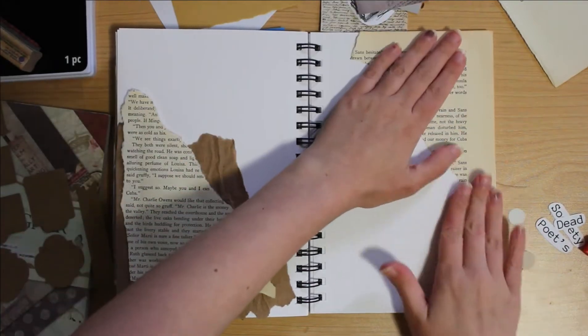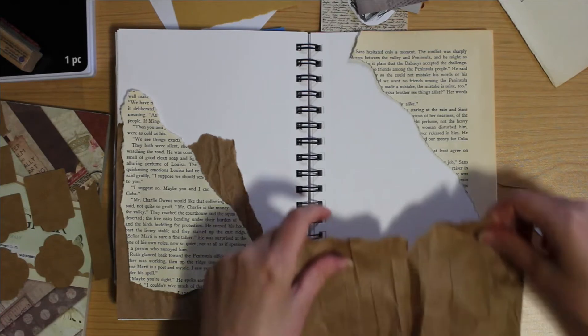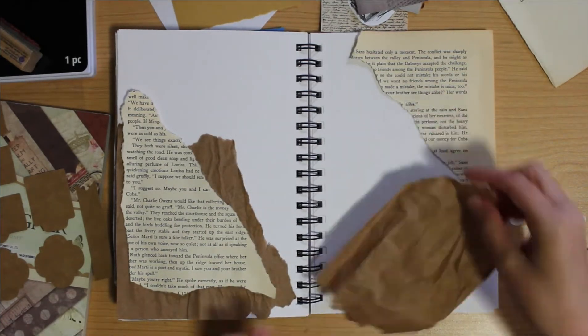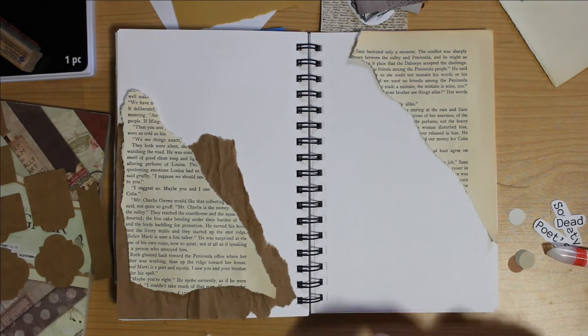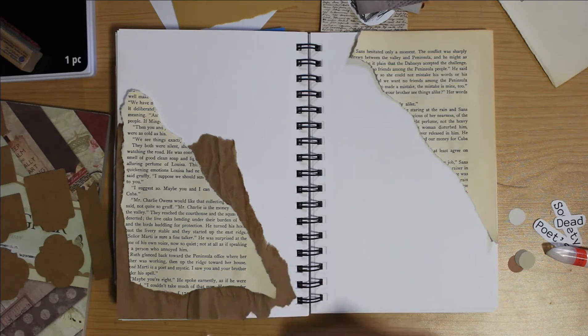So right here I'm using the book paper to kind of create that background. And I'm tying together this craft paper on both sides to make it more cohesive and give it that vintage vibe that I'm going for.